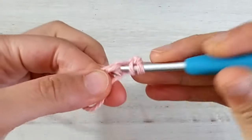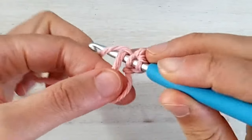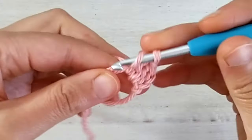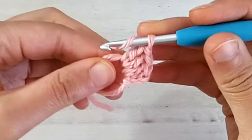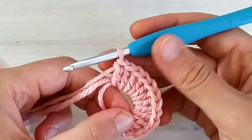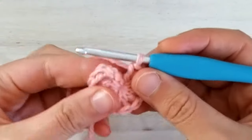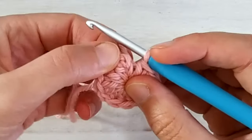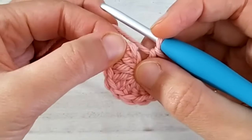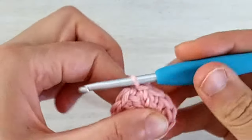Then I will go into the magic circle and double crochet 12. So I yarn over, insert my hook into the ring, yarn over and pick up a loop, yarn over, pull through two, yarn over, pull through two. I keep repeating this until I have 12 double crochets. Once you have your 12 double crochets inside the ring you can pull the tail to close it.